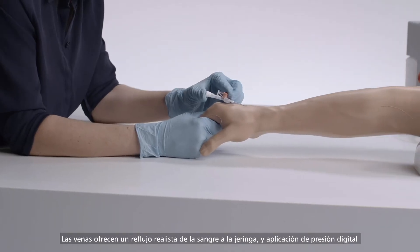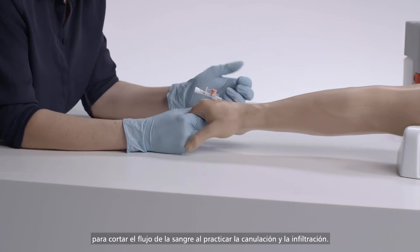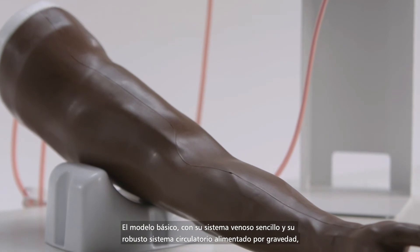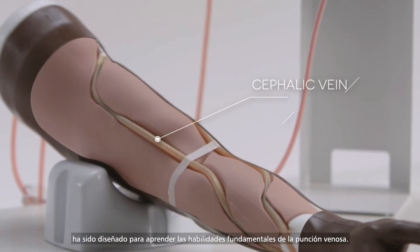Veins offer realistic flashback and digital pressure application to stem blood flow for practice in IV cannulation and infusion. The basic model, with its simple vein system and a robust gravity feed blood system, is designed for learning fundamental skills of venipuncture.